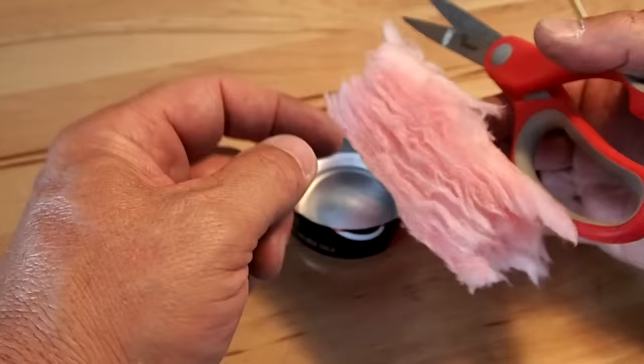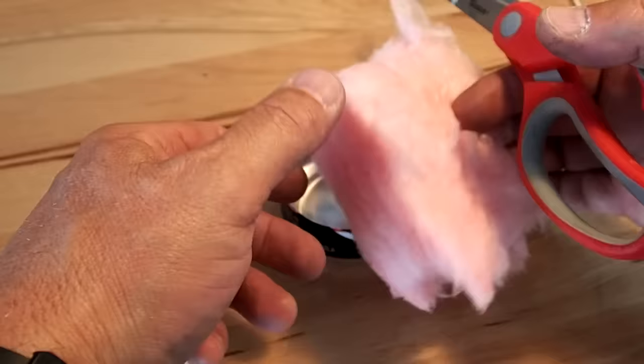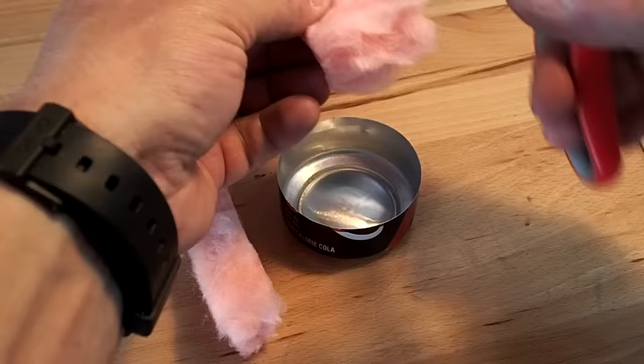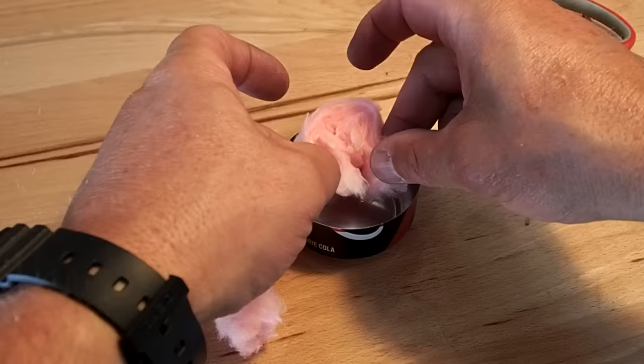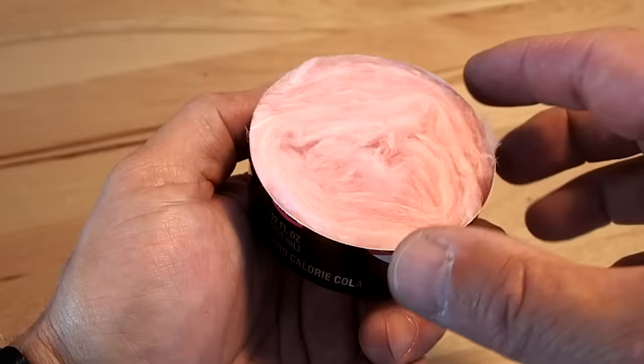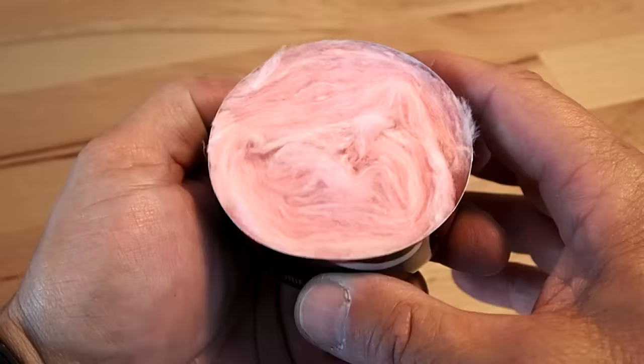Now we're ready to install the fiberglass wicking. Notice how it is striated and layered — let's keep that integrity as we build the stove. I cut a few one-inch pieces and layer them in. That aids in wicking the vapors to the top. You don't need much — I only used two pieces that were one inch thick by about four or five inches long. Both fit nicely inside.